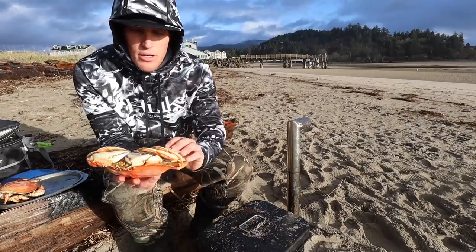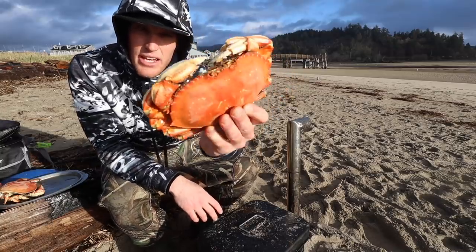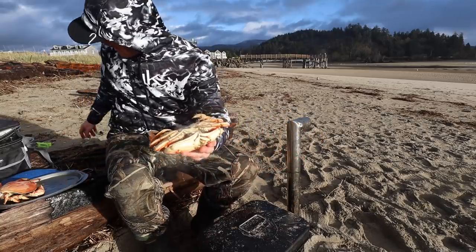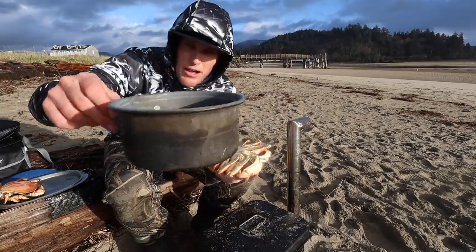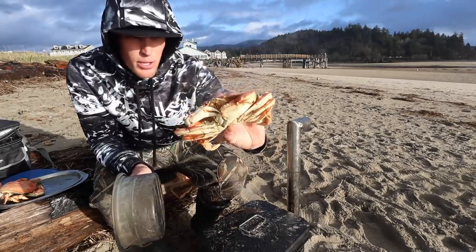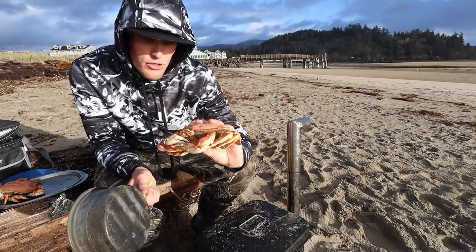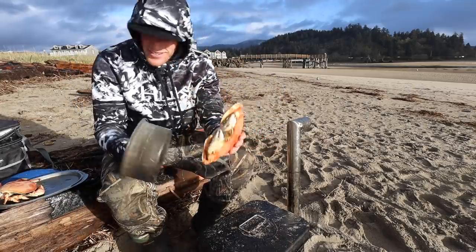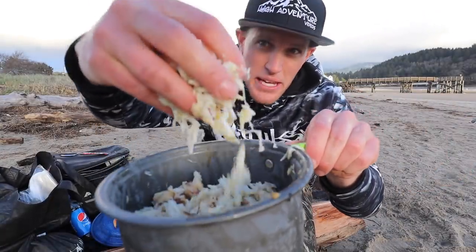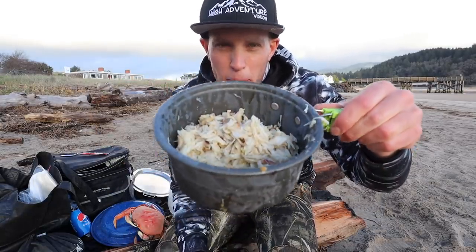Now, since I'm making crab cakes, we're just going to pluck all the meat out of the legs, the claws, and there's some in the body as well. I've got a little bowl here — I'm just going to pile it all up in here until I have enough to make maybe three, maybe four crab cakes. I've got four cooking now. Check that out — that is three crabs' worth of meat right there. That is a lot of meat. Now we're going to kind of shred this up a little bit so we can make some nice little patties.